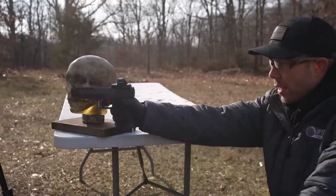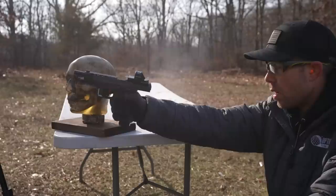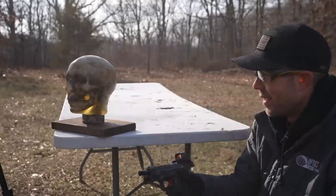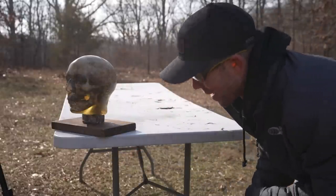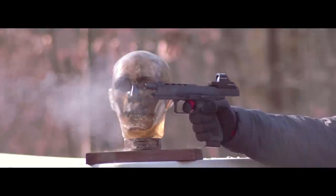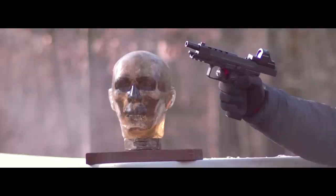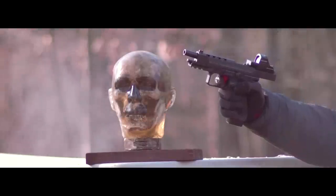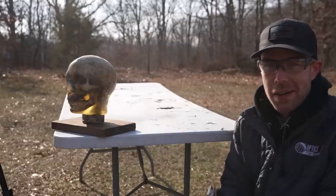I'm just going to put it right up on his nose and try not to shoot it off. There's a tiny little burn on the tip of his nose — a little black mark, but that's about it.